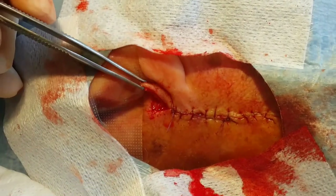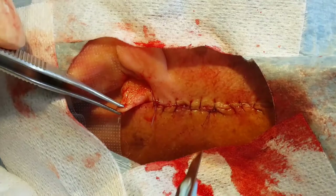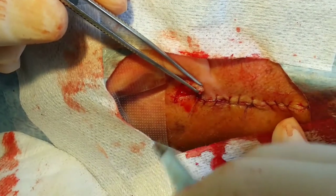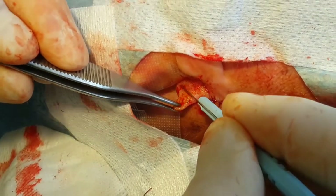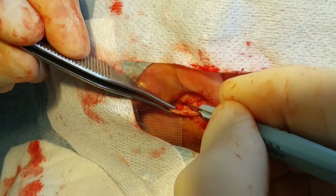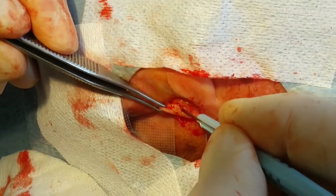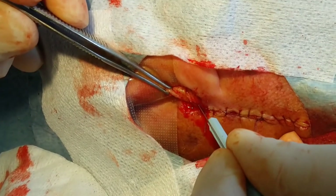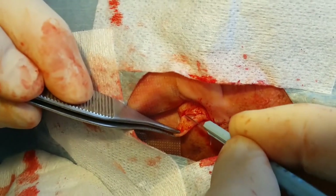Now that that incision is made, we pull the skin. At the end of the perpendicular incision, we make another incision starting at the intersection, heading down the dog ear and then gradually forming a tangent to the longer edge.